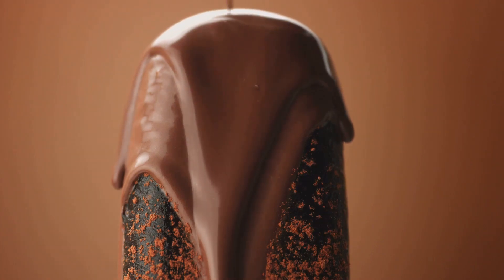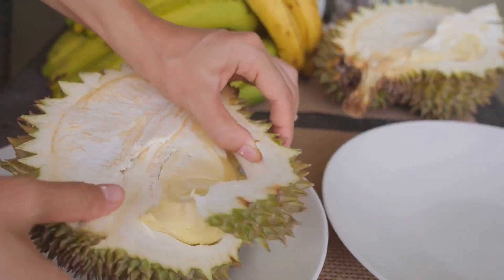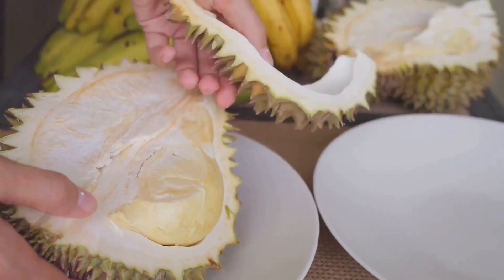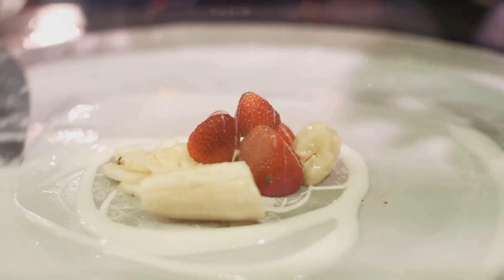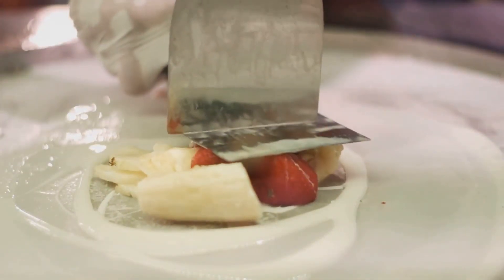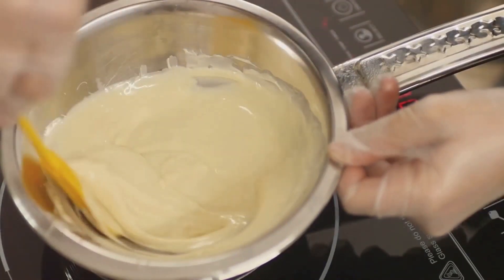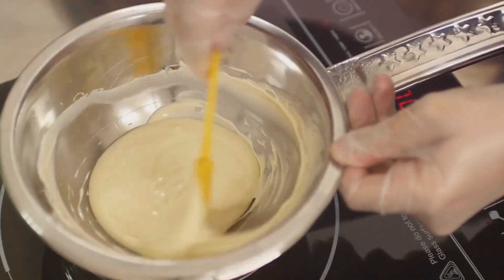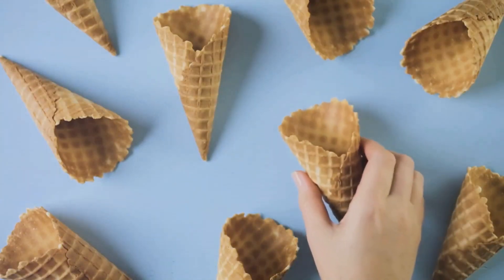But what's ice cream without a burst of flavour? This is where the magic happens. From classic vanilla to exotic durian, the flavours are added to the frozen mixture. Fruits, nuts, chocolates, candies — the sky's the limit when it comes to mix-ins. These ingredients are carefully folded into the ice cream, creating the delightful variety we all know and love. And voila! Your favourite ice cream is ready to be savoured.